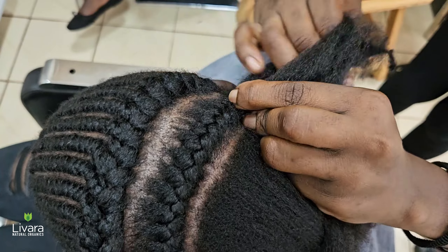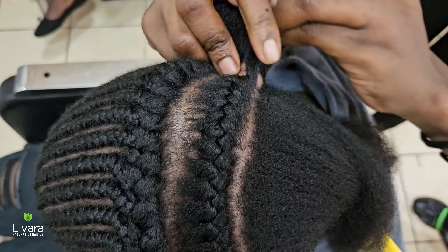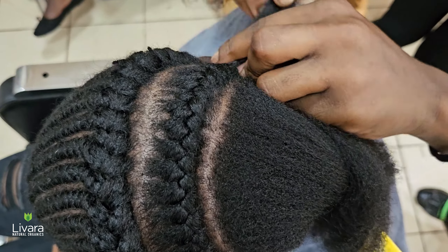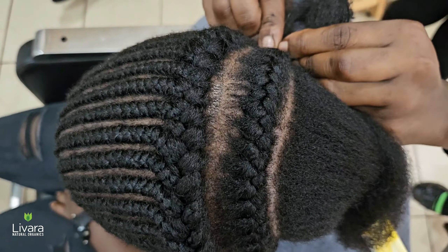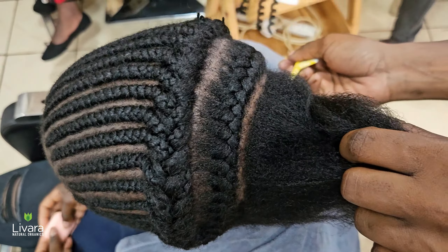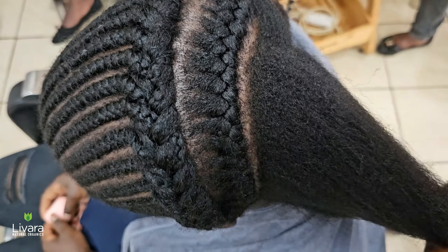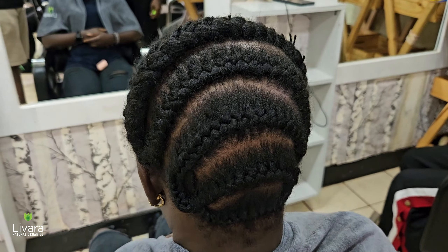Cornrow straight back until almost halfway the head without fully completing the cornrows. When you're done with the entire front part, join the ends of the unfinished cornrows into a braid like this. Section off the rest of the parts of your hair in this manner and connect the earlier big braid to form one uniform cornrow pattern. Ensure that you are braiding tightly to create a clean and uniform cornrow — this will ensure a firm foundation for the crochet extensions.